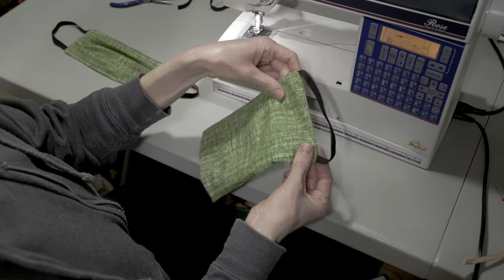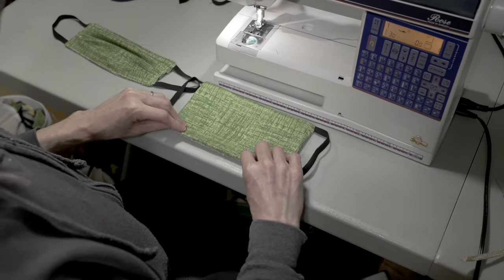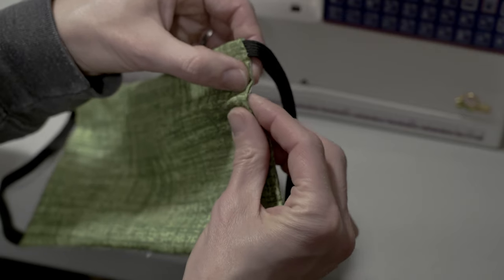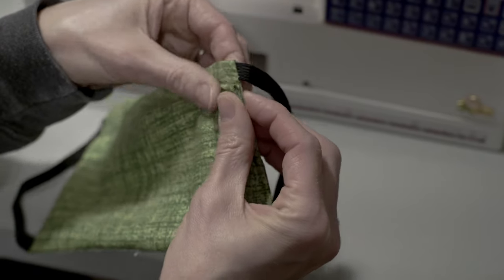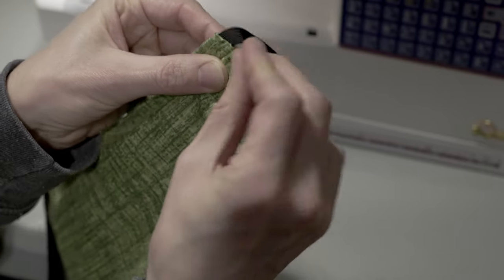The elastics are now on the outside. You still have two distinct colors so the wearer can tell the front from the back. Next, we'll pin the pleats. We want three tucks on each side to give us the best fit. I do mine about a quarter inch folded over.